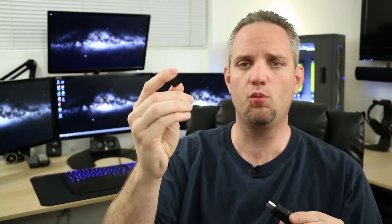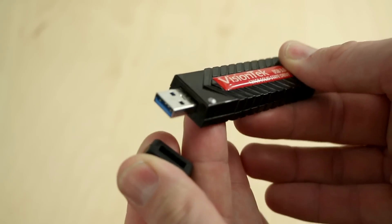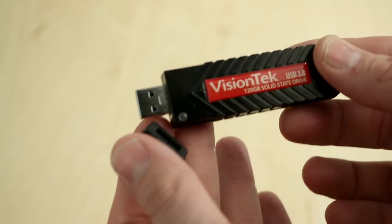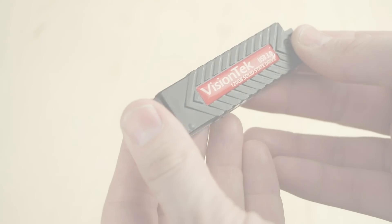Now before we start talking about any of the specs, let's talk about the physical properties. It does have a keychain loop so you can carry this with you anywhere. I work in IT, so the idea of carrying this conveniently on my keychain was very intriguing to me. I just wish it had a better cap solution than this rubber cap, which seems like it could easily be lost. It stays on there nice and tight and doesn't fall off — it's got really good friction — but it does seem easily losable. A snap lid with some sort of a tether would have been preferred in my opinion.